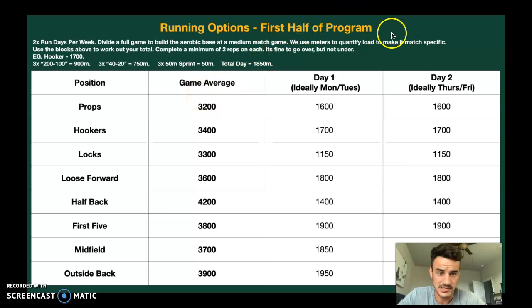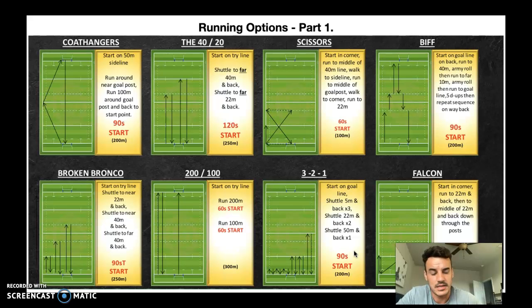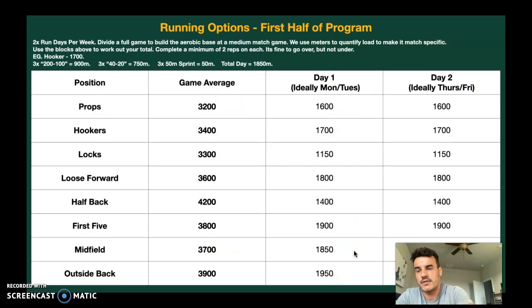We split the weekly running volume into two days — half on Monday, half on Tuesday. If you've got a ten-week program, you'll do this for five weeks and nail it. Go back to your options and figure out how you can get your 1,600 meters — for example, five coat hangers for 1,000 meters and six scissors for 600 meters. There's a working example here for the hooker at 1,700 meters: three 200s, three 40s, three 20s, three 50-meter sprints — that gets you 850. It's always better to go over, so get three of those done.